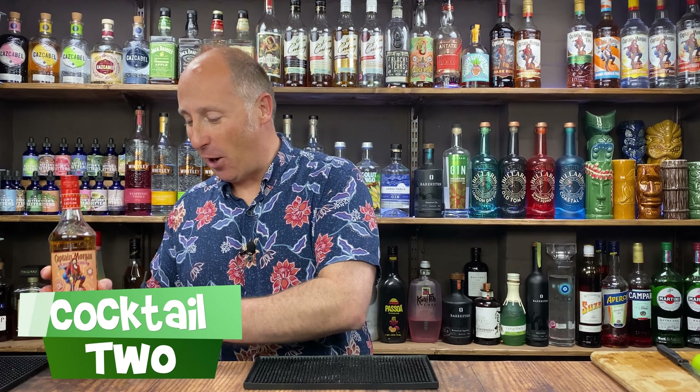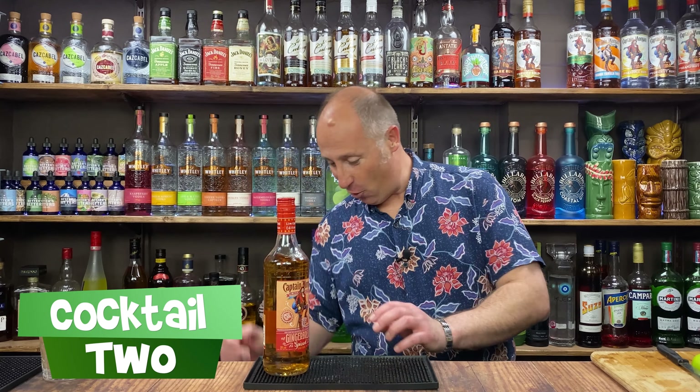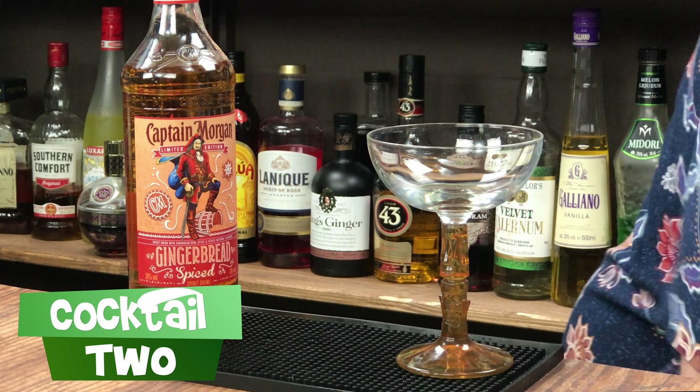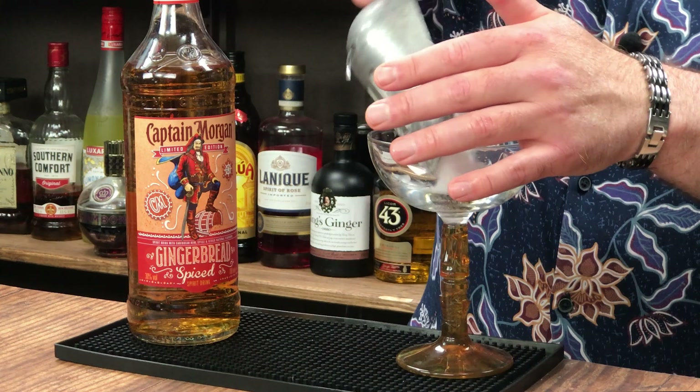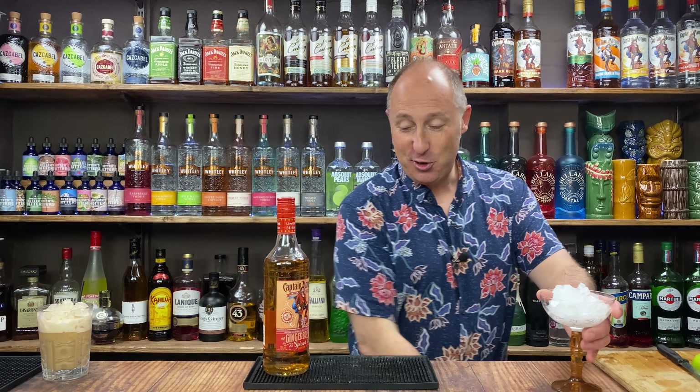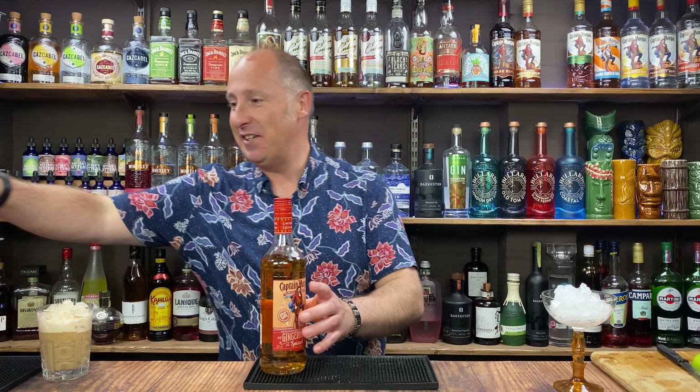Right then, cocktail number two. Now we're going martini time. I'm going to serve it up in that lovely little tiki glass. I'm just going to chill this down so it's nice and cold. This is kind of an obvious serve, but I've just kind of tweaked it a little bit, and it's lovely — I really like this.